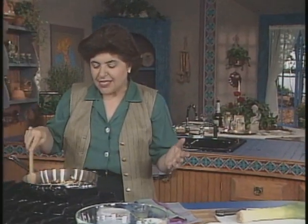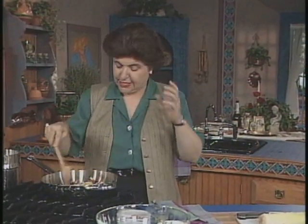I want to start out with making something called Borsetta di Maiale. Isn't that beautiful? It translates to little pork purses. And to do it, we have to start out by making a filling. So that's what I'm doing here.